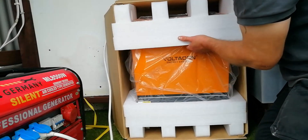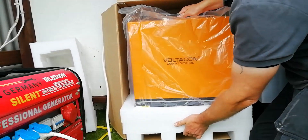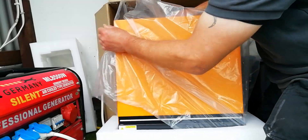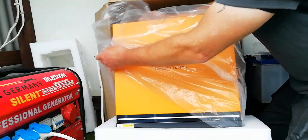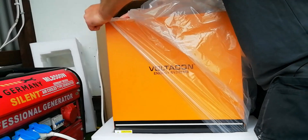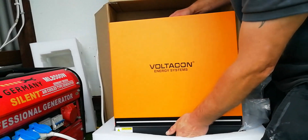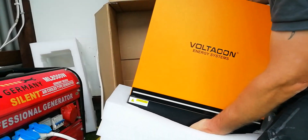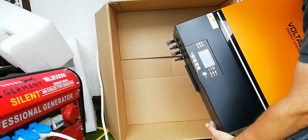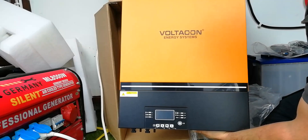I've stood the box up so we can get a proper look at it and slide it out. The camera stays focused for this bit now. That's pretty fancy looking. Let's see if we can lift it up. A bit of weight in it — I think it's around 20 kilos.